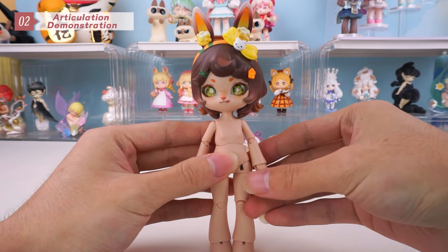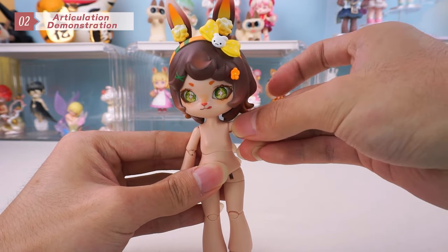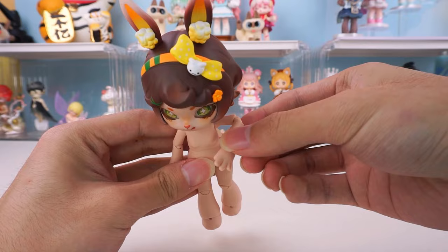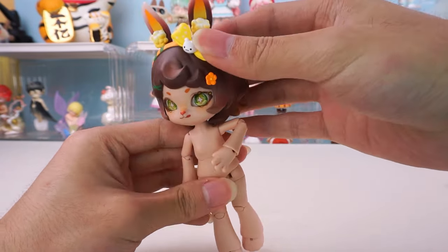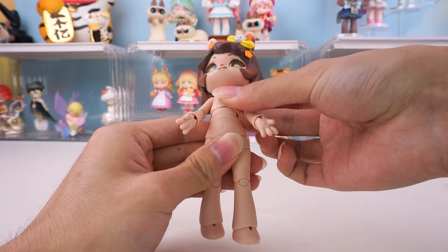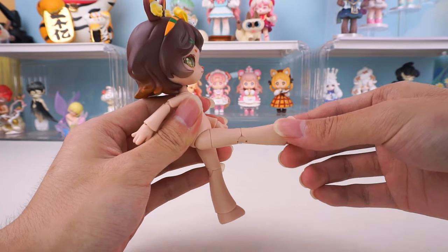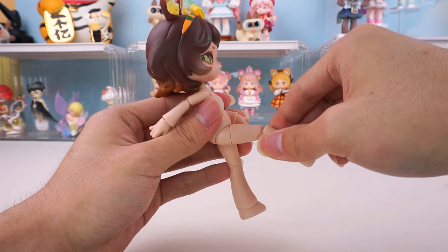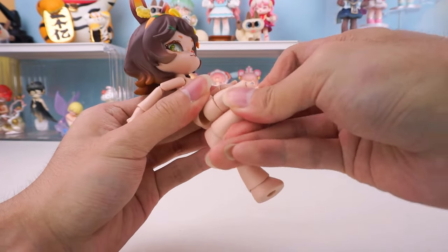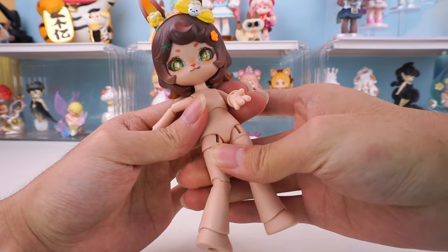Now, let's take a look at the articulation. The arms can stop in basically any position. The range of motion in the waist is also very good. The legs are like this, and the articulation is quite good. It's worth noting that the thighs have a flat turning joint, which makes posing easier.